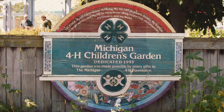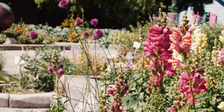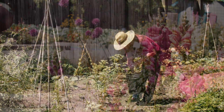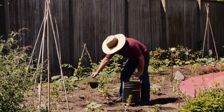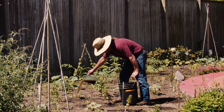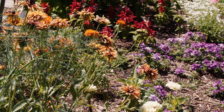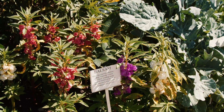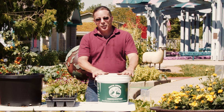Yes. Grow Green vermicompost can provide several benefits. First, it will provide organic matter that helps with soil structure and drainage, and it also helps with retaining water. And finally, it will provide diverse microorganisms that benefit the soil and the soil food web.